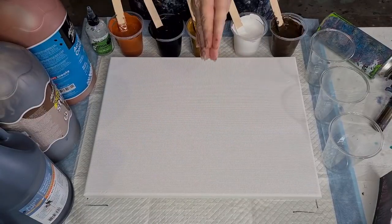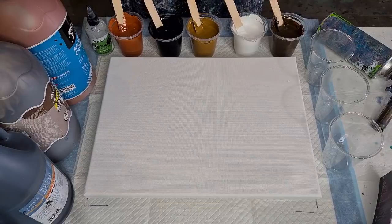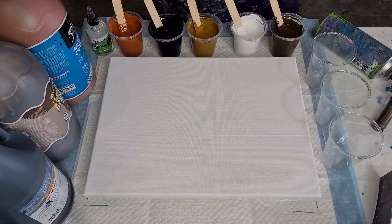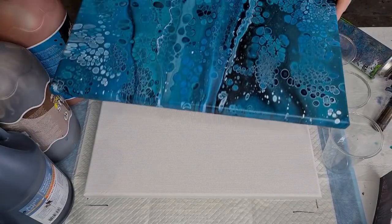G'day guys, welcome back to Pouring Your Heart Out. Sorry I haven't been with you for the last few days — I've had to work, so annoying, right! Today is brown day: brown flip cup pour.